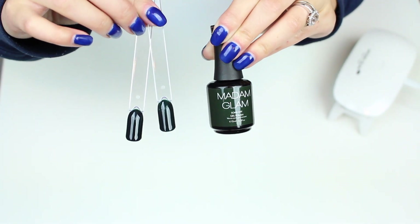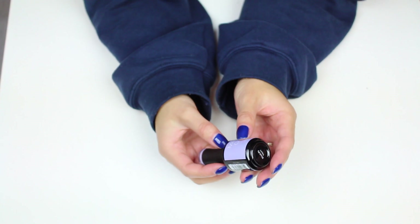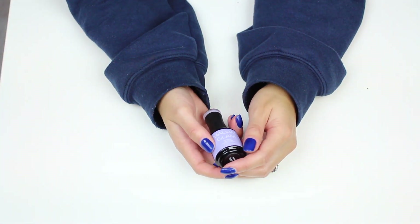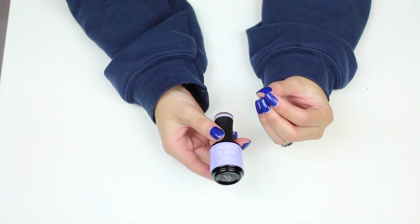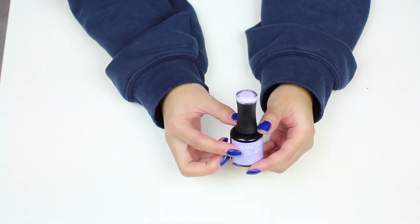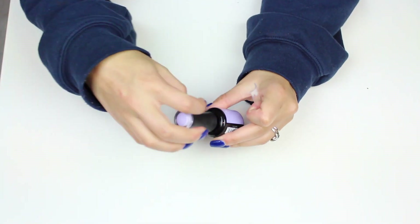I'm now going to show you this color which is called Blissfully Yours. I already have a lilac but I was looking for more of a blue-toned lavender — like a periwinkle color — and this one is perfect. So let's swatch this one now.